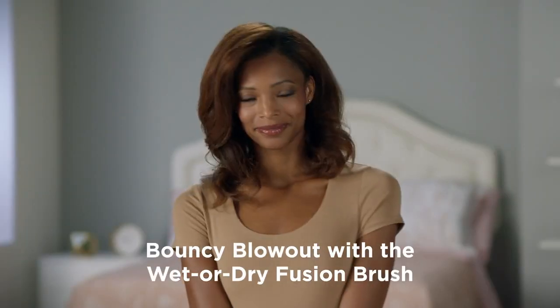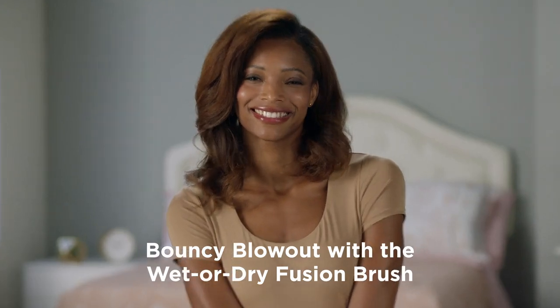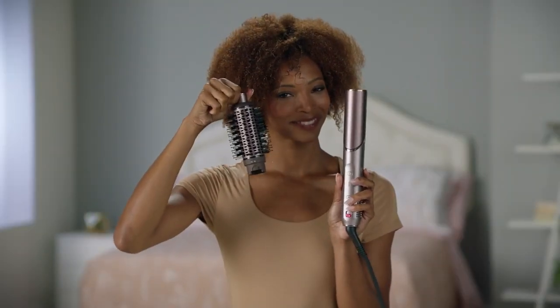Hey everyone! Here's my secret to styling salon quality blowouts on coily hair: the Shark Flex Fusion Wet or Dry Fusion Brush.